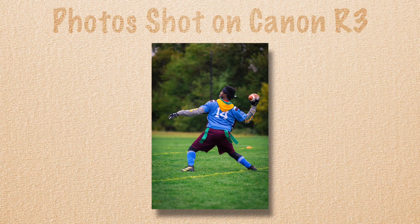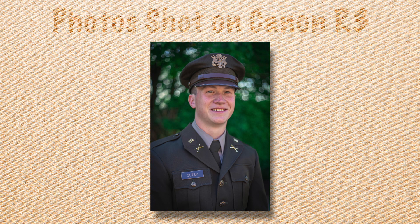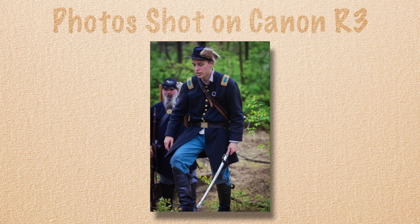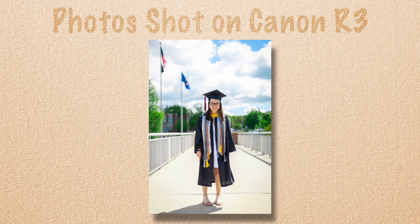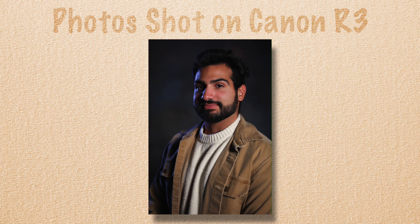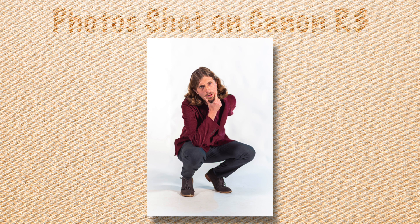Before we go any further, I just want to mention this is going to be a video review of the R3. The photo side of the R3 is amazing — the autofocus is insanely fast and responsive, the viewfinder is amazing, and I really don't have any issues with the photo side. It's a photo-first camera at the end of the day. But we're talking about video work here.